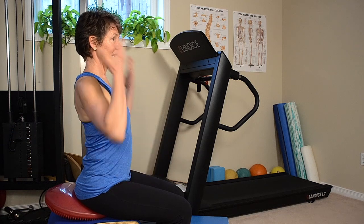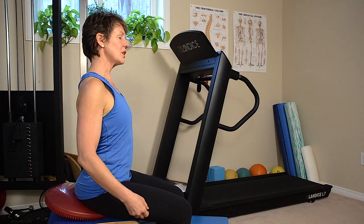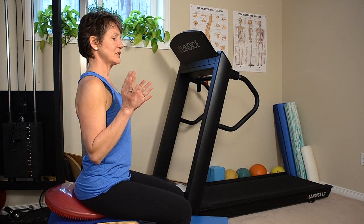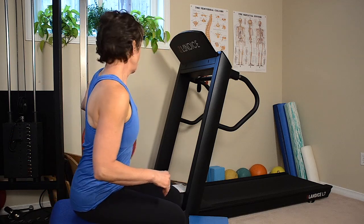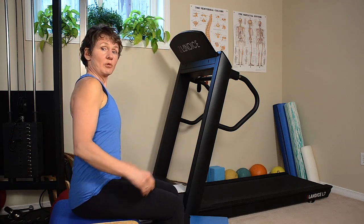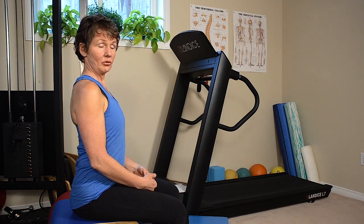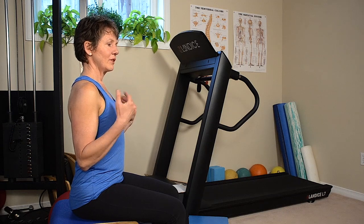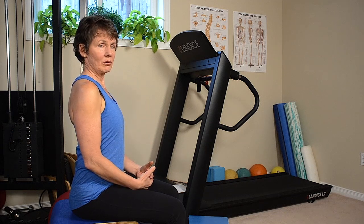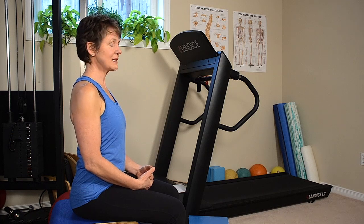That then allows your head to come back over your shoulder. So getting out of soft sofas and chairs that don't have the proper support for you are all very important. This leads us to driving, because a lot of car seats are so poorly designed for the human body — and the same thing applies to airplane seats.